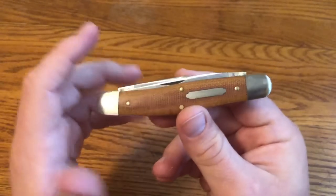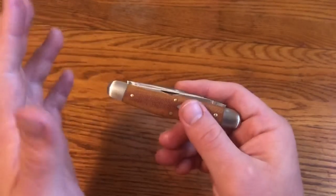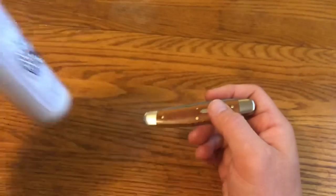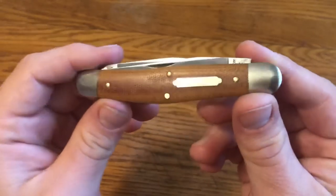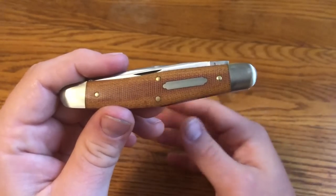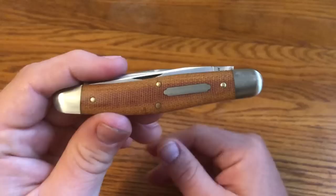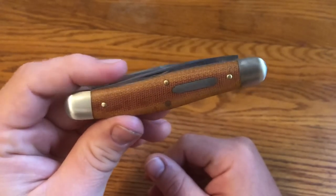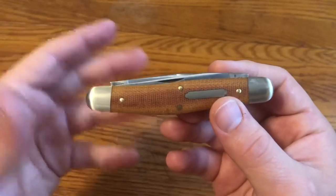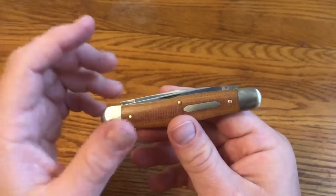One thing you never know when you buy a Great Eastern Cutlery knife is whether you're going to get the collector pin that they've been including for the last few years. The Possum Skinner pin looked pretty funny — kind of an interesting pin. I don't collect the pins like some people do, and I didn't get one with this knife, but it's not a huge deal.